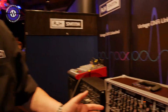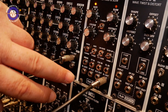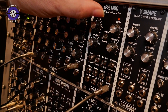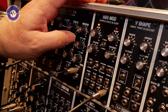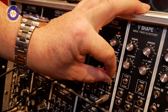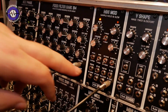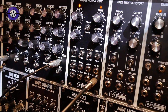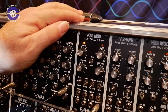Moving across to the slew section: the slew generator is normalised to the output of the sample and hold, so you can round the corners off — sample glide and all that. There are two different types of slew: linear and exponential, and you can have slew up only or slew down only. It's also a gated slew, so you can use an external gate to determine whether the slew is on or off, with a gate polarity control to decide whether gate-high or gate-low activates the slew effect.